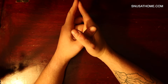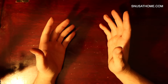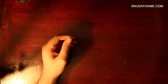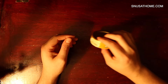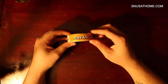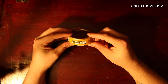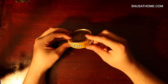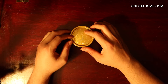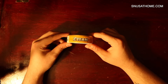Good morning, everybody. This is Matt with Snooze at Home, and today we're going to be doing something that I really should be doing already, which is talking about snooze — just regular old snooze. It occurred to me that I was doing a lot of content on nasal snuff and sort of ignoring snooze. I feel like the channel has become sort of snuff-heavy, and we have to rebalance ourselves somehow. So we're going to be doing snooze reviews now.